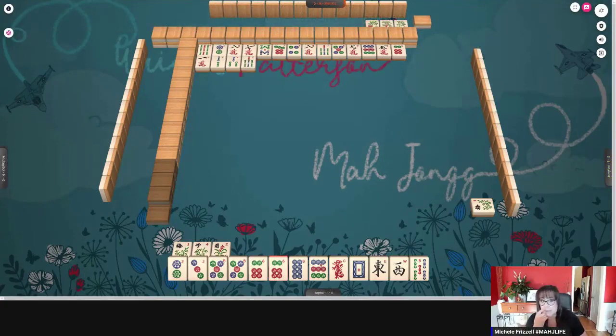Cleared to one suit and honors is also called a half flush. As far as Wright Patterson Mahjong goes, it's called a one suit and honors — a lot of syllables. I shorten it by saying half flush, two syllables. And then one suit, all dots, but that would be a flesh. So you can save your breath a little bit.